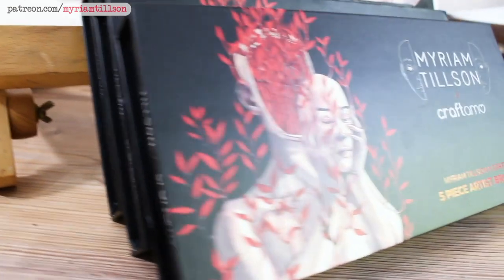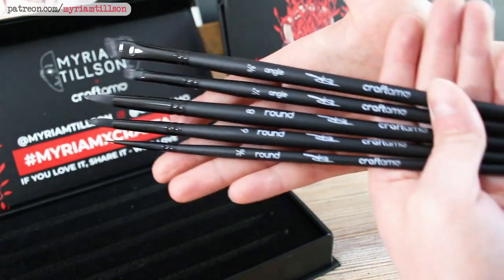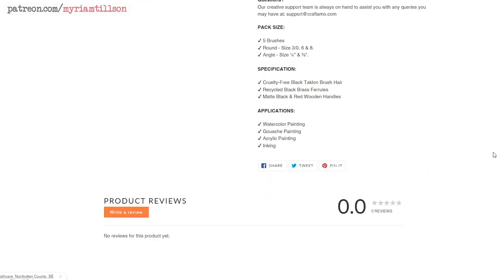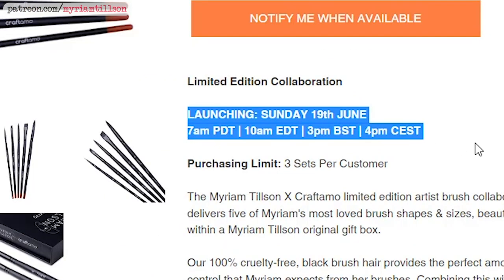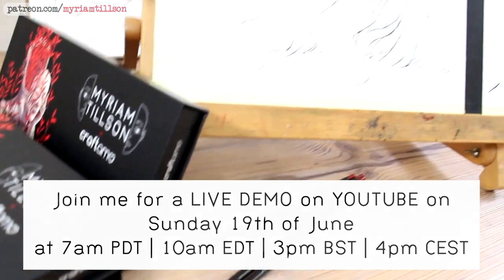I've been painting for long enough now that I have clear favourites, and the brushes in this set are a faithful representation of that selection. If you fancy grabbing yourself one of this limited edition set, make sure to go over to craftamo.com and sign up for their mailing list to be notified once we go live. The sets will become available on Sunday the 19th of June at 3pm BST, and I will also be going live here on YouTube at the very same time to celebrate the launch. I really hope to see you there!